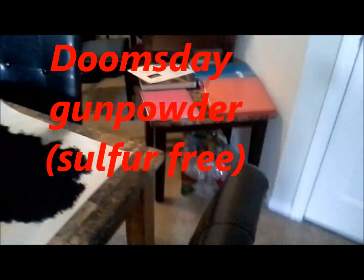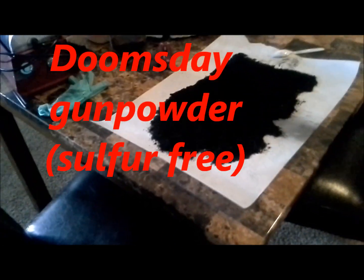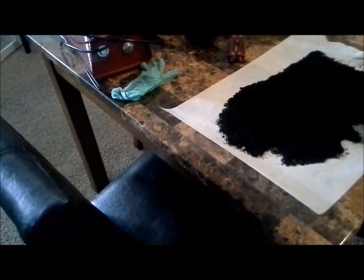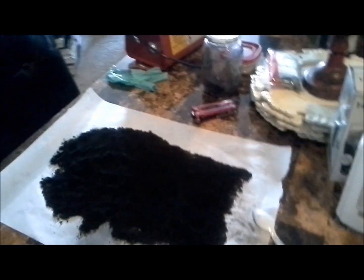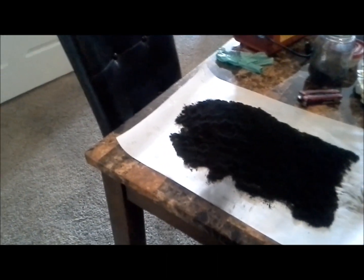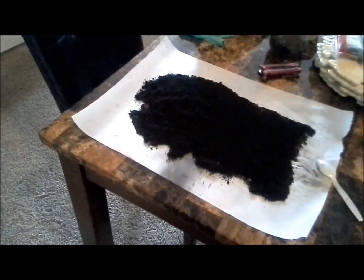Let's say end-of-the-world scenario: everybody who reloads their own bullets using smokeless powder is now not only out of smokeless powder and has no way to get it — because it's actually very complicated to manufacture — but they're also out of brass casings, because you can only reload them so many times before they're toasted. So what do you do? Well, you make black powder.